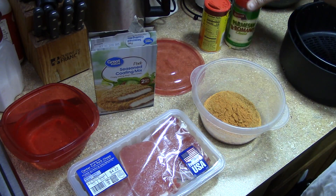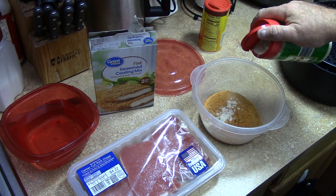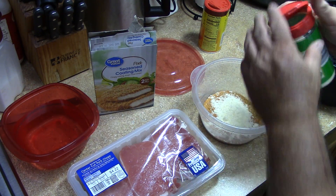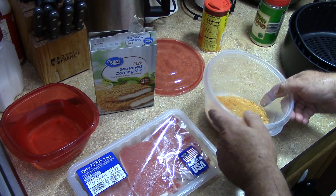So give it a little more, a little more seasoning in there. Let's put some Parmesan cheese in there too — that sounds good. Mixed up.